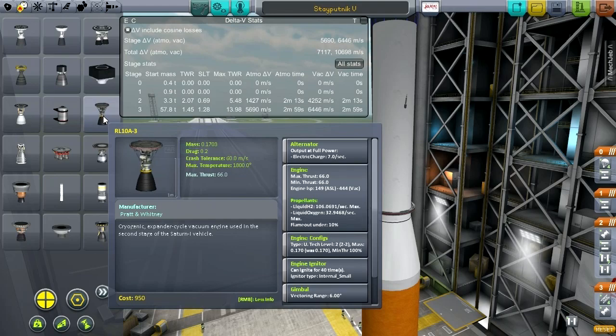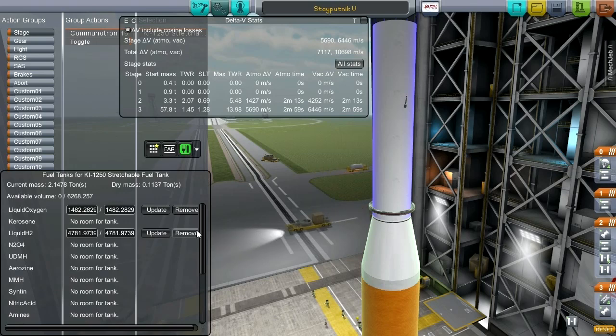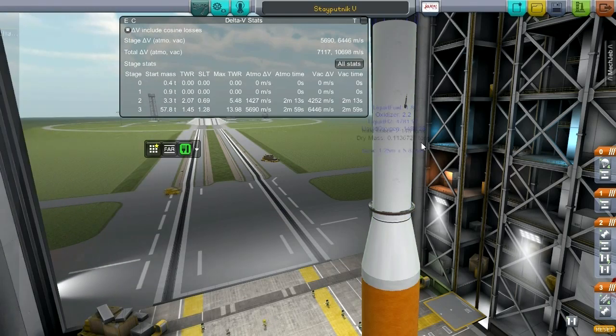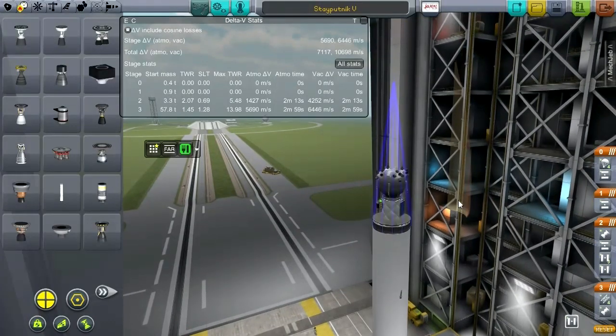It needs a tiny bit of liquid fuel and oxidizer to light. We've technically got enough for two lightings, though we're not going to light it twice. The rest is just liquid H2 and oxygen, so I have to make sure to have the lighter fluid in there — and we do. The thrust on the base stage does get to pretty high levels, so we are going to experience some serious G-forces when we stage.